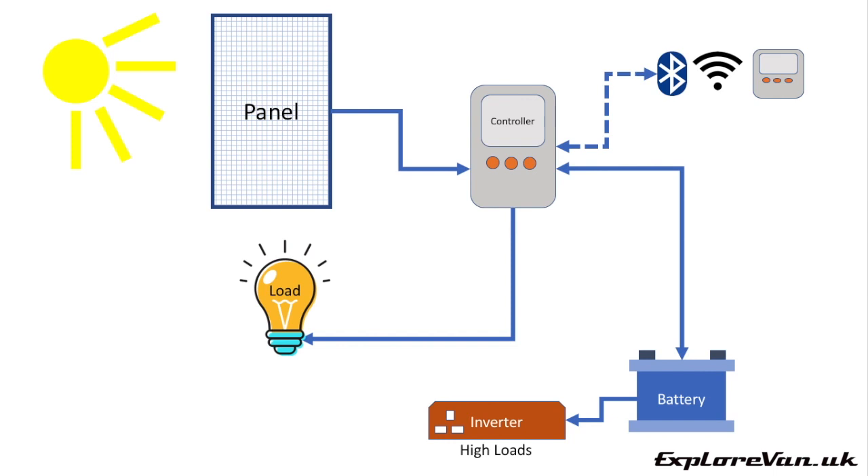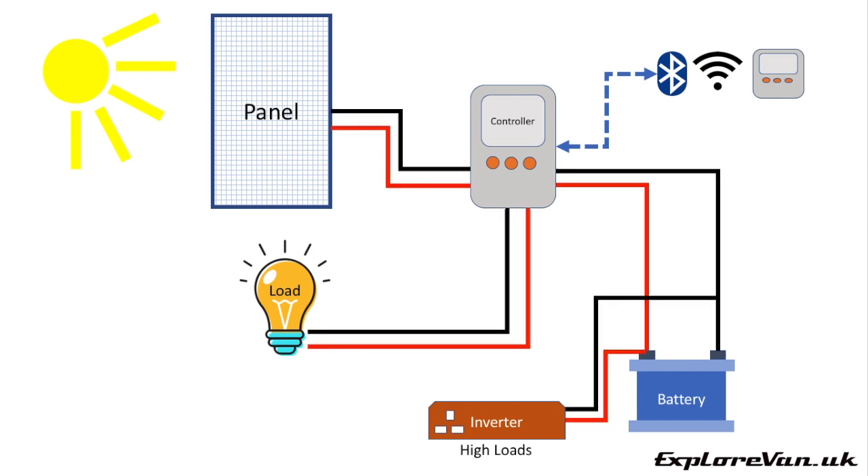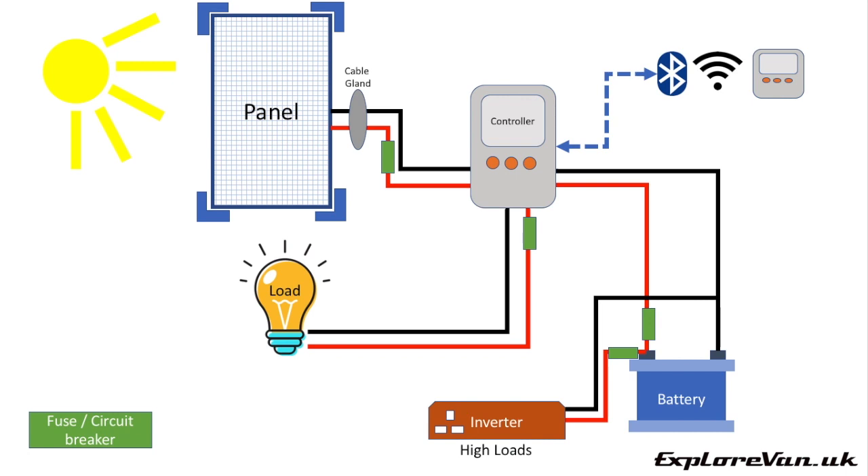And obviously the final thing you need is some sun. That's a simple representation — it's not quite as simple as that when it comes to connecting up, as you need to have both positive and negative connections. As always you should fit suitably protective fuses or circuit breakers. Finally a cable gland will safely get cables from outside to inside the van, and some mounting hardware for the panel will keep it safely attached.